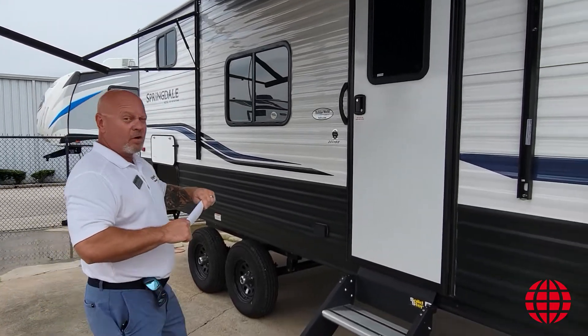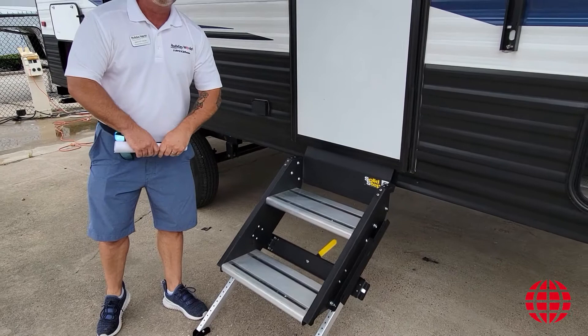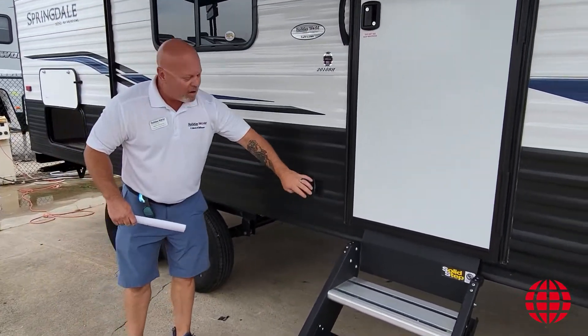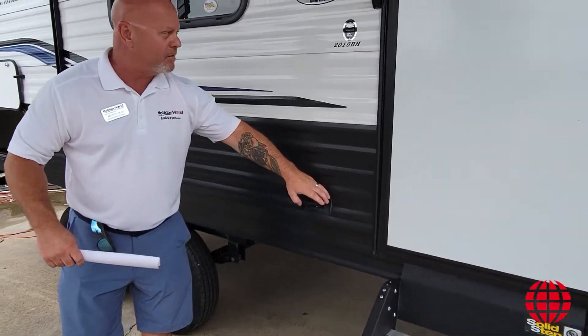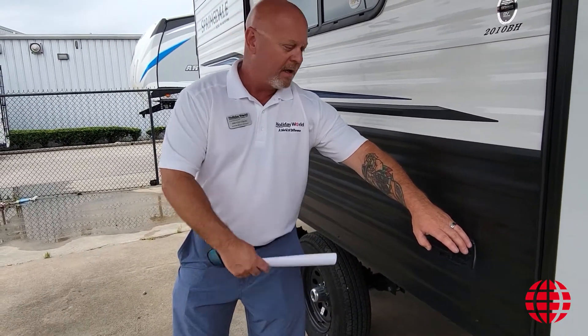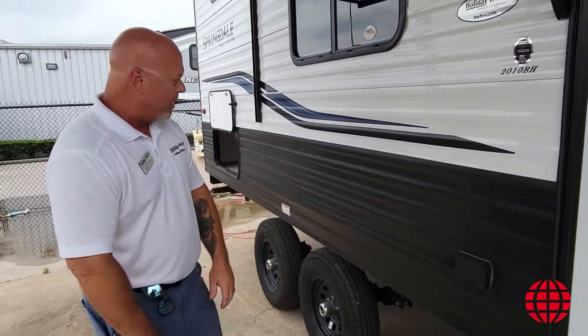The Keystone Springdale also comes with a solid step system from LCI. We do have 110 power out here. Often times you'll find somebody wants to put a stereo out here, a blender, maybe a TV or something like that. You've got full 110 power right at the sides.